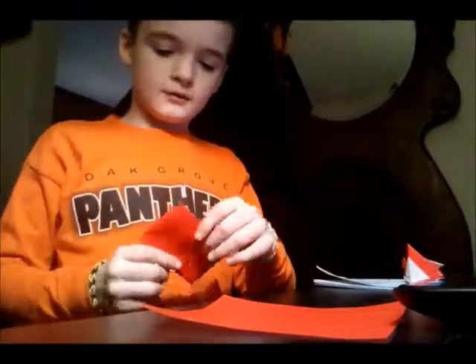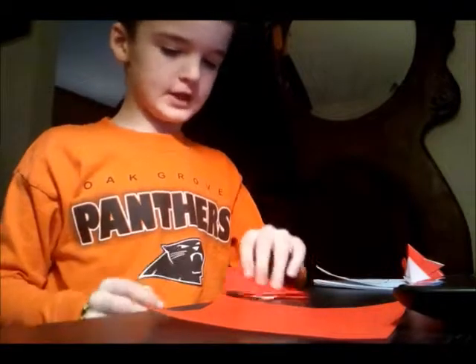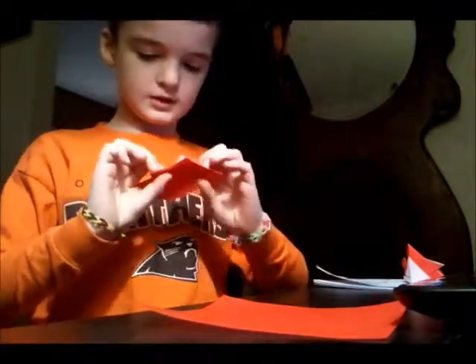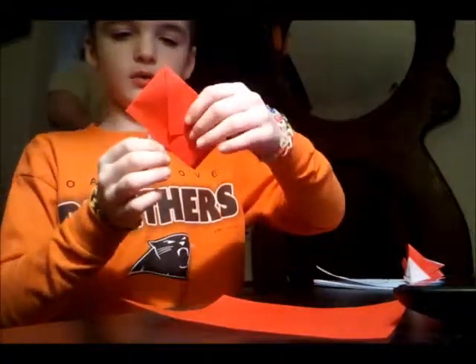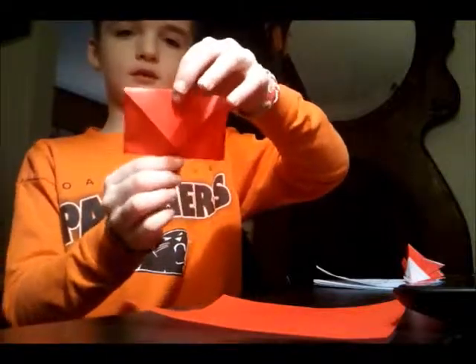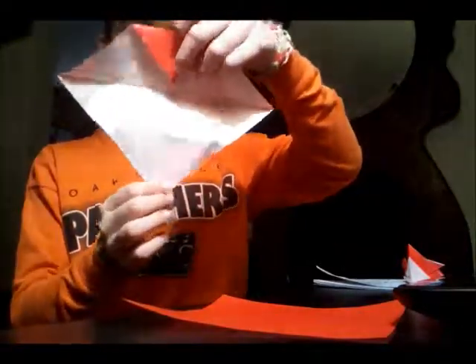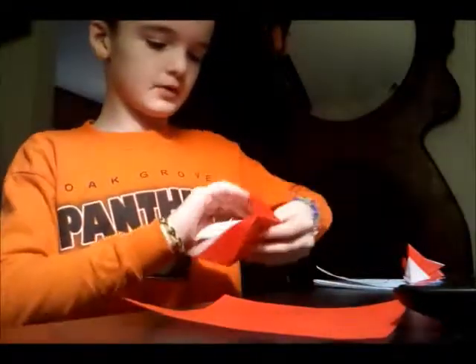Hi guys, this is Train again. I saw this on the internet — Jeremy Schiefer designed this. It's called the exploding envelope. There's a tab right here that you pull and it explodes. Here's the envelope part, so it's like this — boom. It starts with a square sheet of paper.